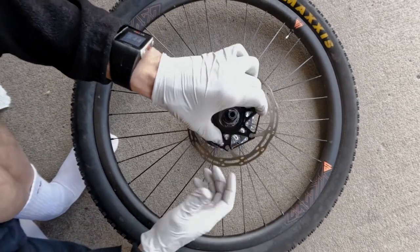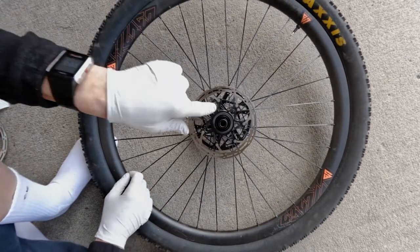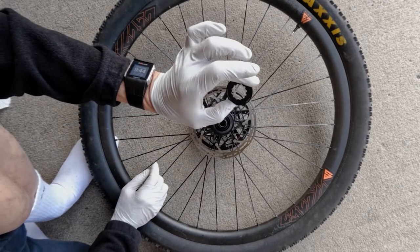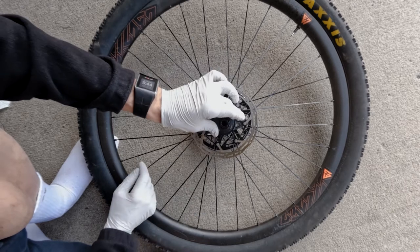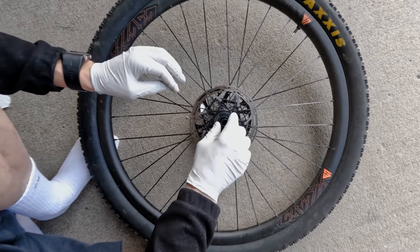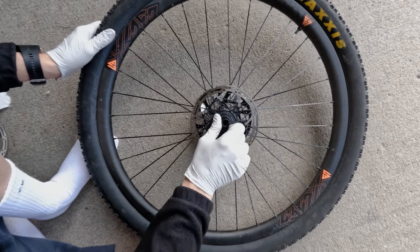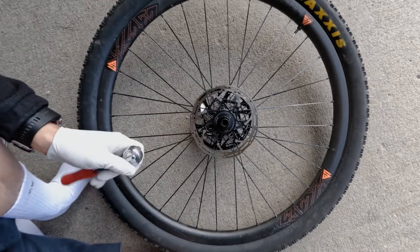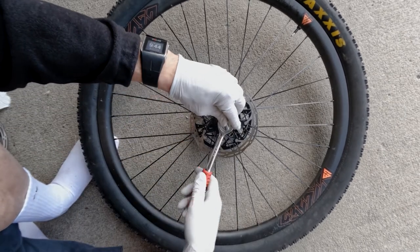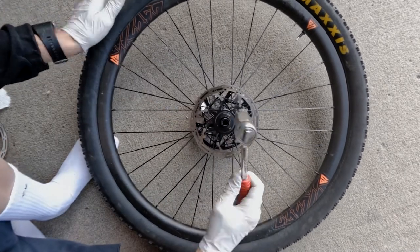Now grab the rotor, flange side down, flat side up. Grab the cap that requires the cassette tool and spin it in by hand — always by hand first. Make sure that you're not cross-threading as you go. Then grab our cassette tool, put it in there, take a ratchet, and screw it down.